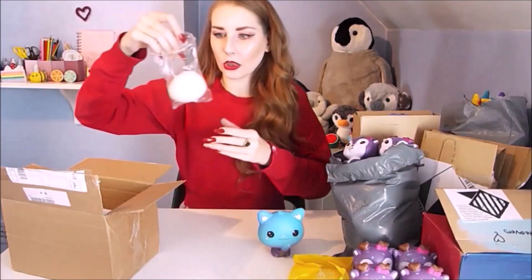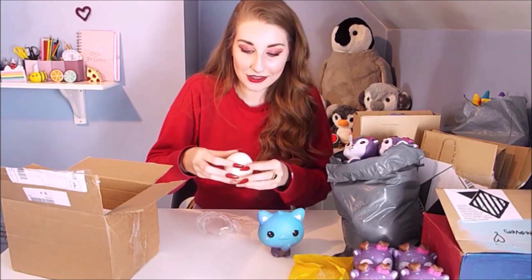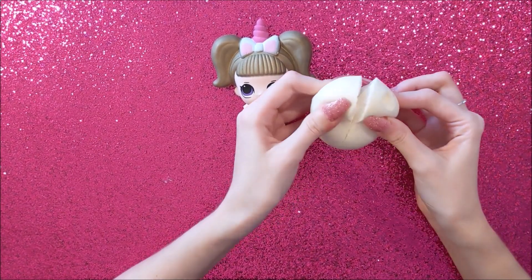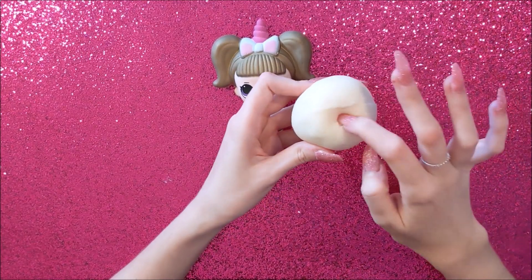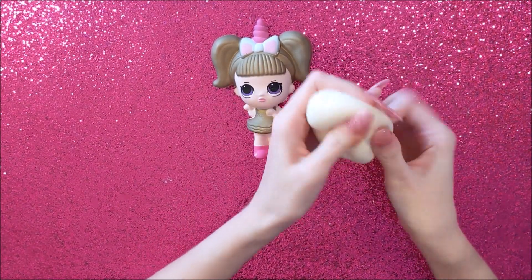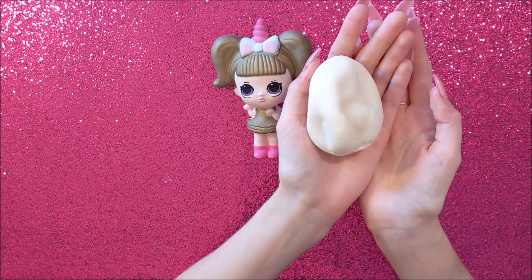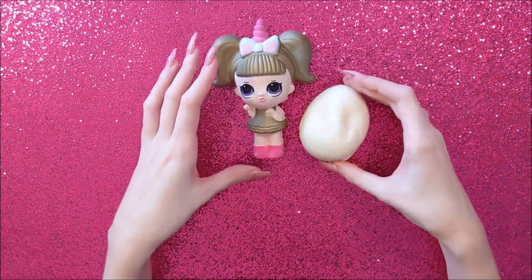This egg squishy has got a big chunk missing. You know in Adopt Me, to get any kind of pets you need to get an egg first, so I'm going to be giving this one a makeover too. Oh my gosh, look at the squishiness of this — it's so slow-rising cool! Anyway, let's get started. I'm going to start with the LOL doll first.